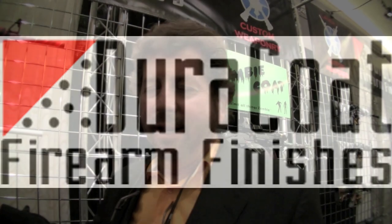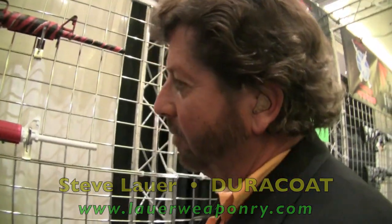Hi, I'm Steve Lauer from Duracoat, and we're here today at the SHOT Show, displaying all our cool Duracoat stuff. If you're unfamiliar with Duracoat, you can see here that it comes in a variety of colors.